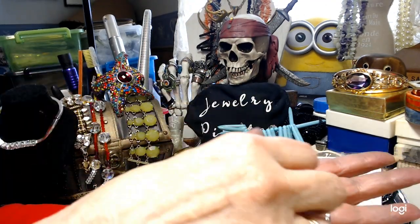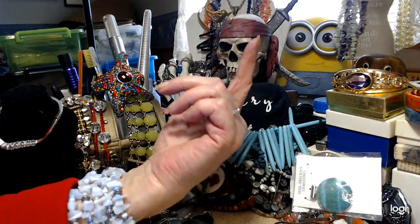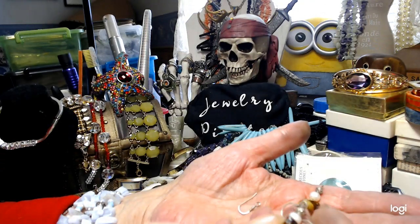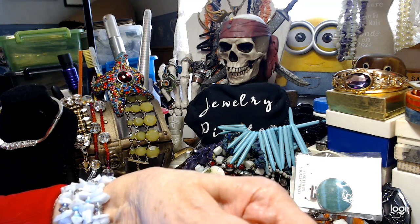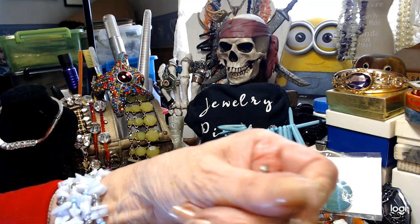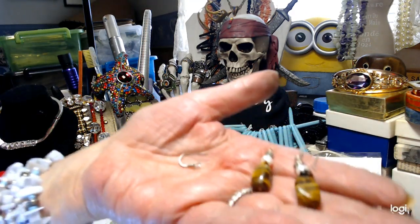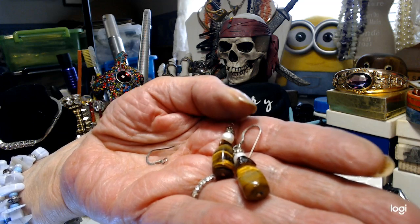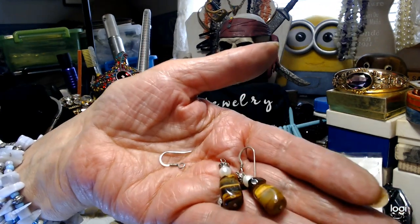And then — wow, I can't believe it, all the earrings matched up. Kudos to this goodwill. Here it is — the ear wire came off one, but I just have to put it back on. I thought I saw a 925 on here. We've got two beautiful pieces of tiger eye and a pearl. Let's do those for $4.